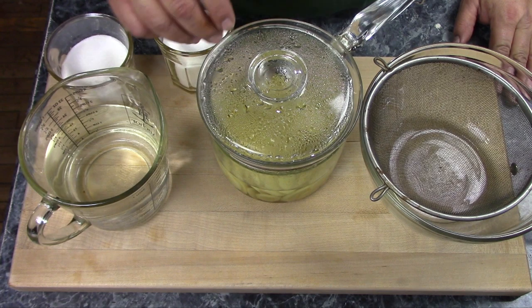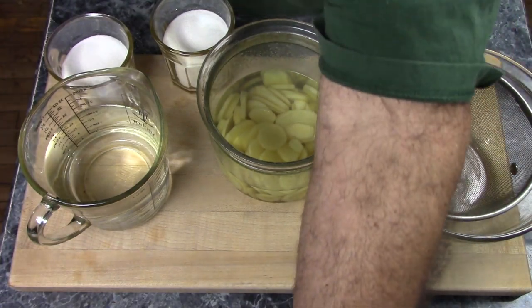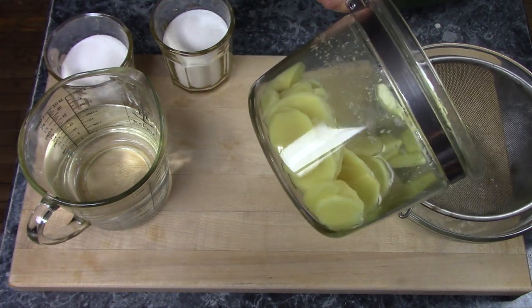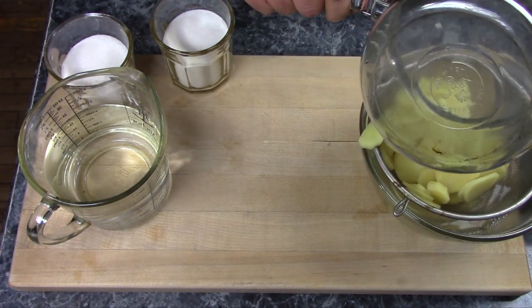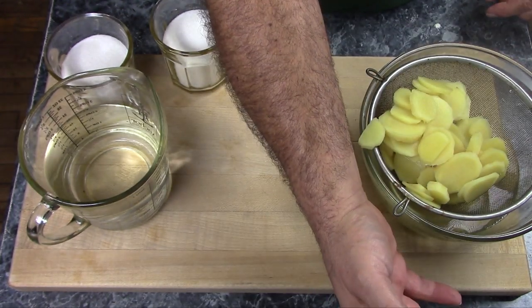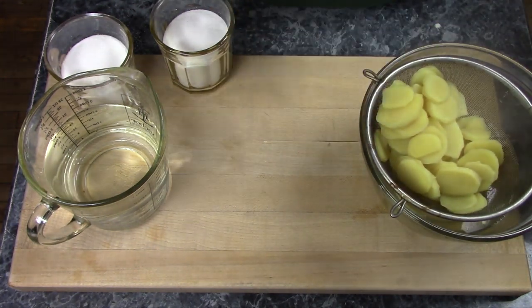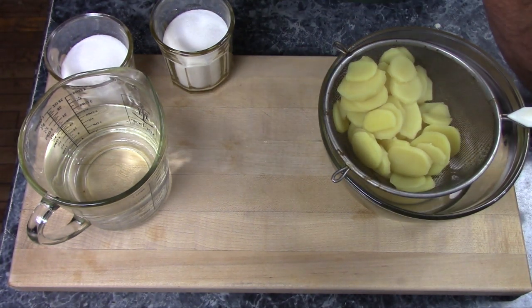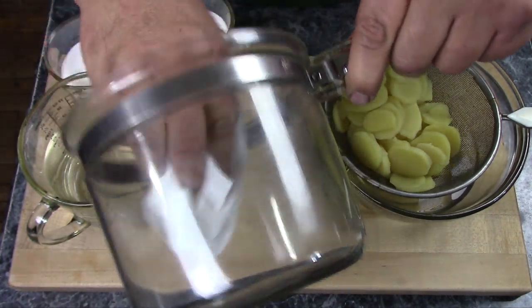I've let my ginger simmer covered for 25 minutes. Now I'm going to strain this off and save the liquid. If you don't like your ginger really strong, you can change the water after about ten minutes and simmer it again for another ten — maybe do that twice if you want to. But I recommend that you make at least a small batch full strength first, just to see how much you like. If you have any little bits of pulp stuck to the sides of your pan, just take a piece of paper towel and wipe those out quick.